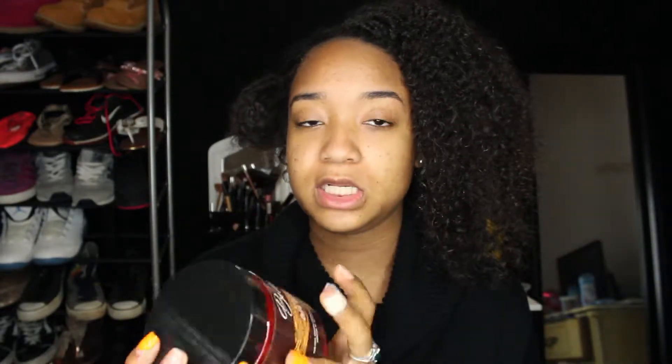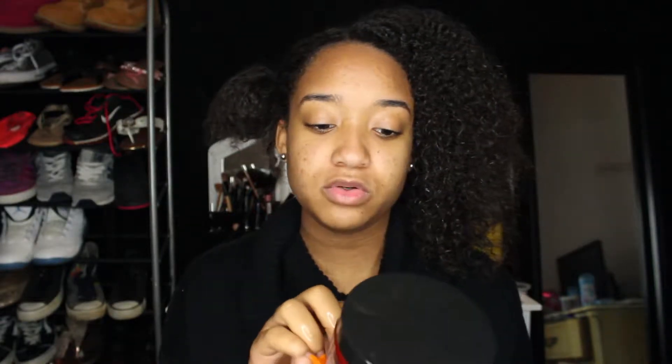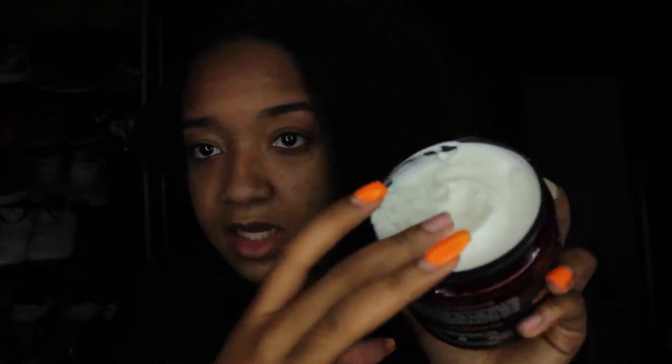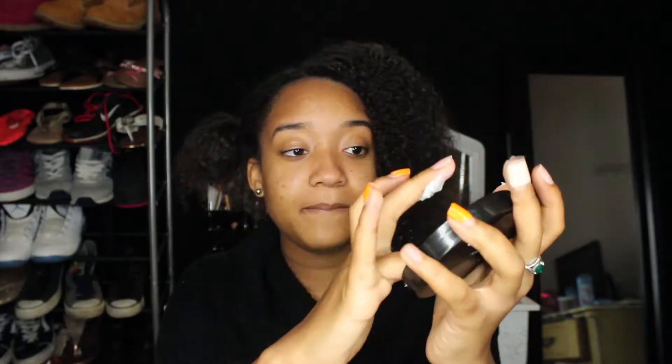I'm going to start with this side. So this is my new Bella Curls coconut curl defining cream — I've never used it. It's supposed to have zero sulfates, parabens, dyes, and gluten, and it's safe for color-treated hair. I can't really smell well but when I do smell it, it smells really good. It's really thick — it reminds me of the Shea Moisture coconut curling cream smoothie, but this one is creamier. I'm just going to use the top because we don't waste any product.